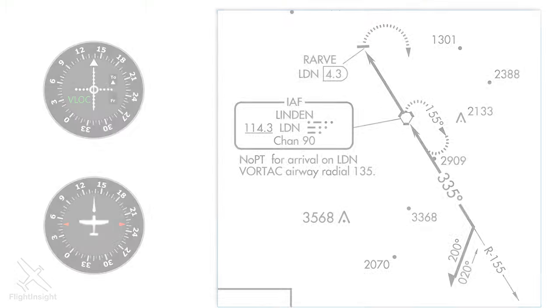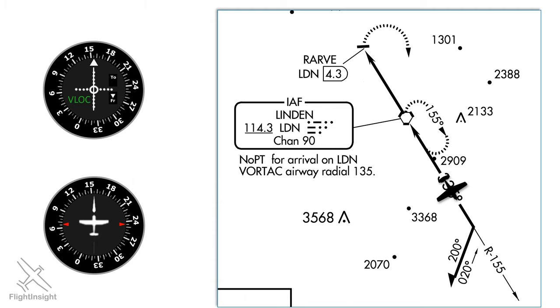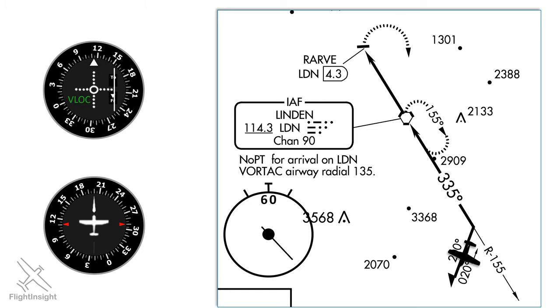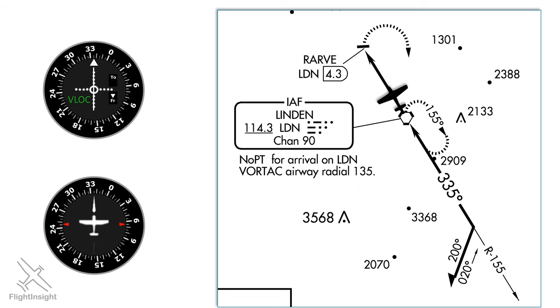We're approaching an airport planning to do an instrument approach into the north-facing runway. Only problem is we're pointed south. So how do we bang a big U-turn in the sky and be confident that we're able to stay clear of obstacles and terrain? The answer is the procedure turn.